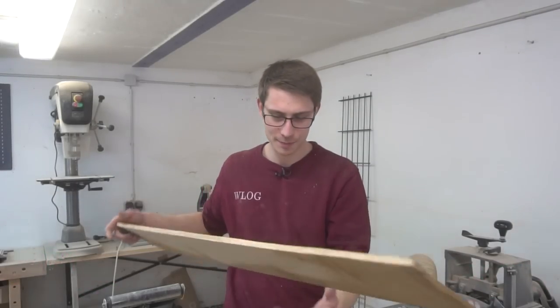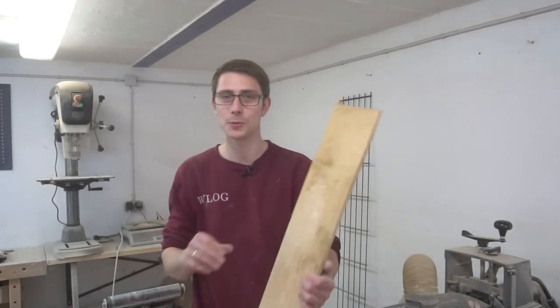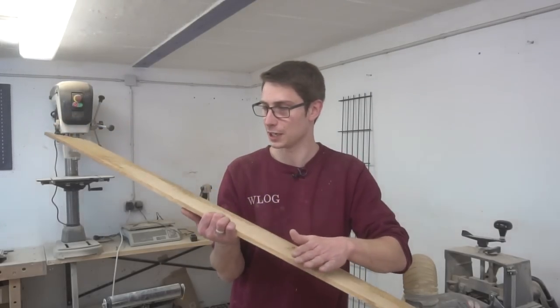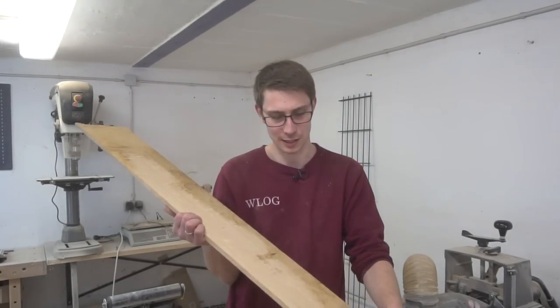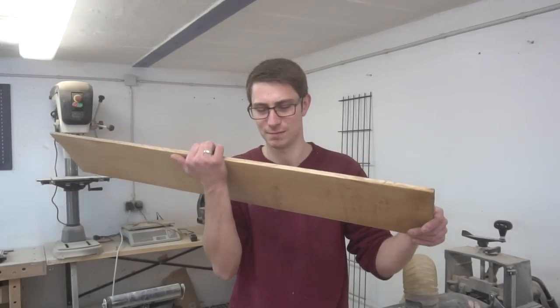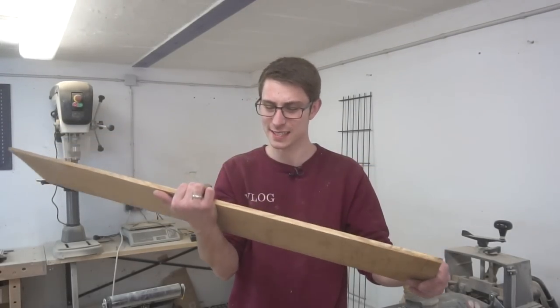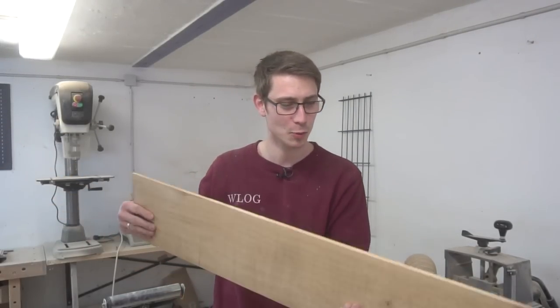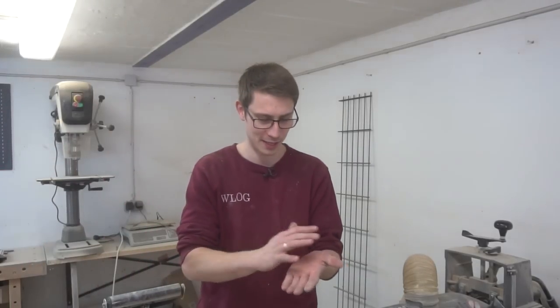Make sure to check it out and support the channel. Thanks for watching — I hope you enjoyed this little challenge and I hope you were able to figure it out. I wish you guys a flample day. And if you want to see more woodworking, then you should also subscribe to Flemmy's Wood — link in the description. See ya!